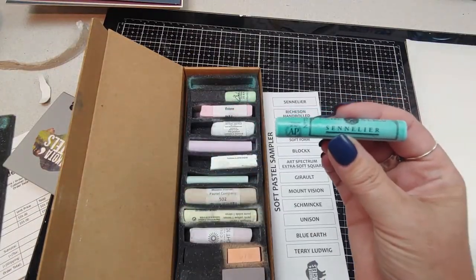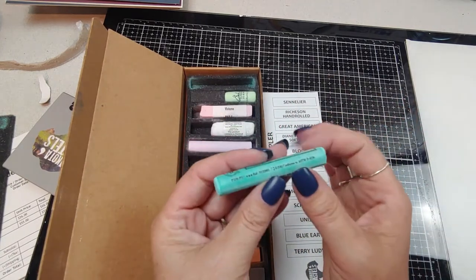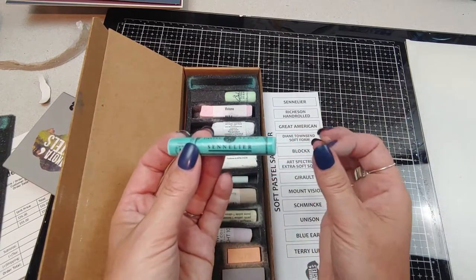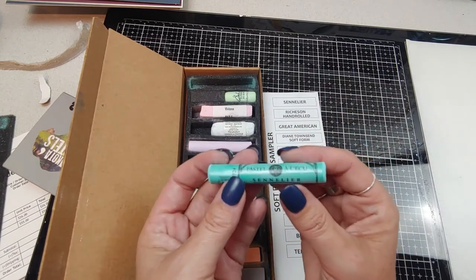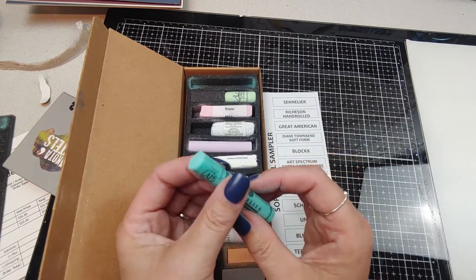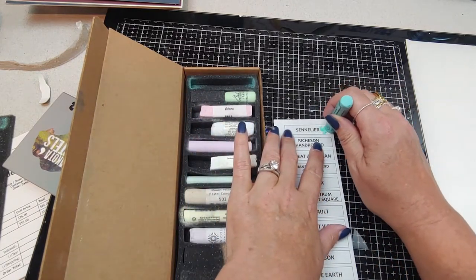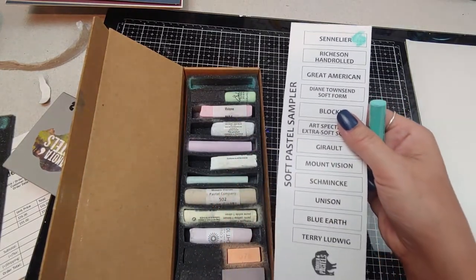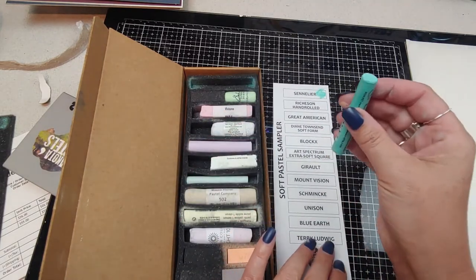The first one up is a Sennelier. These are mainly what I have in my studio box — Sennelier is my favorite pastel to use on a daily basis. They're my workhorse pastels, number 724. I'll take the wrapper off and swatch it. This is just copy paper, I'm mainly getting the colors down so I can see what I've got. Next we have a Richson hand rolled — I believe I have some of these in a green set — G22 is the color.